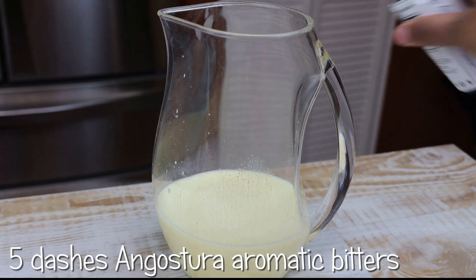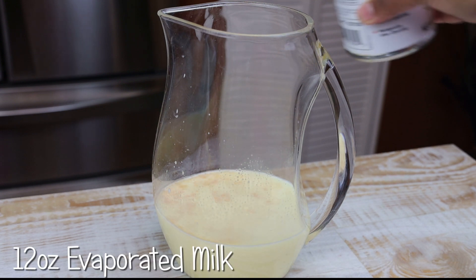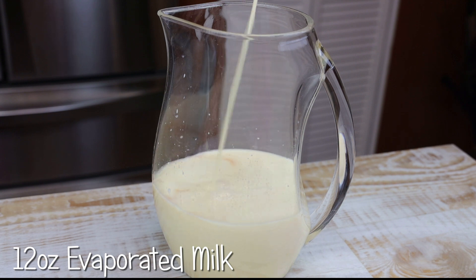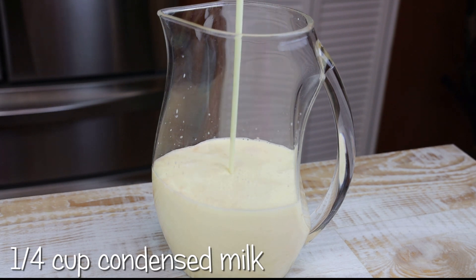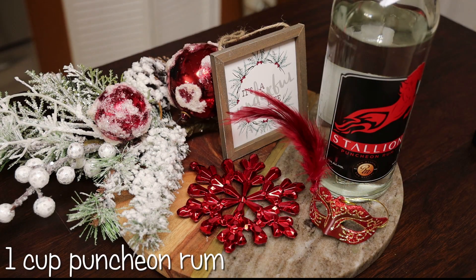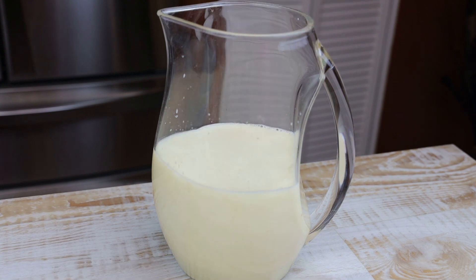To this I'm adding in five dashes of Angostura aromatic bitters. In goes a can of evaporated milk. Then condensed milk to sweeten — use as much or as little as you would like, or you can use sugar in place. Next, one cup of pungent rum, and if you didn't want to use pungent rum you can use any other white rum.